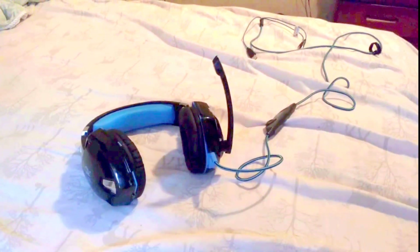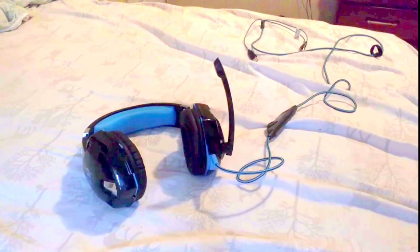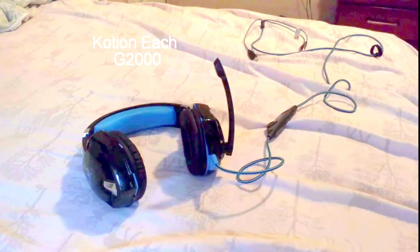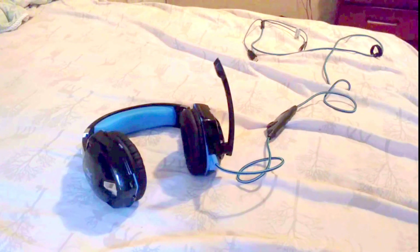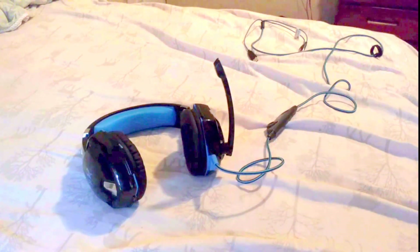About a year ago on my channel I did an unboxing video on these headphones — these $20 headphones called Etch headphones. They served me well for about a year until an incident happened that was more my fault than the headphones', and I'll get into that later.